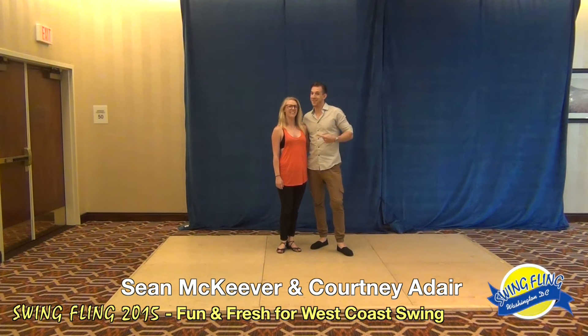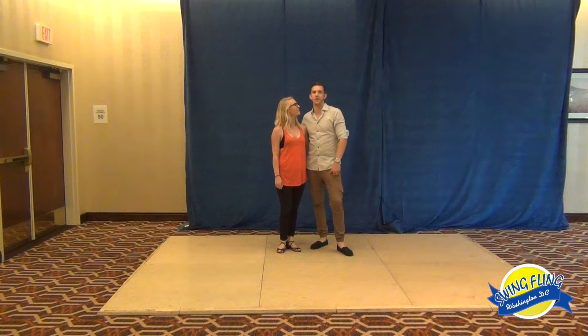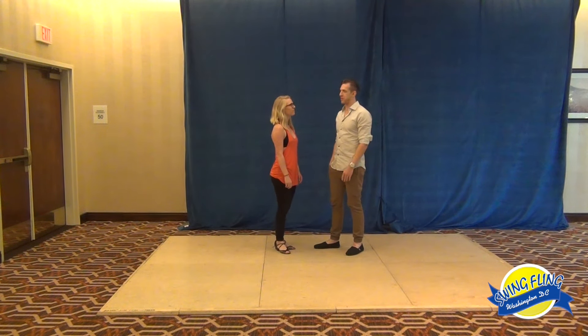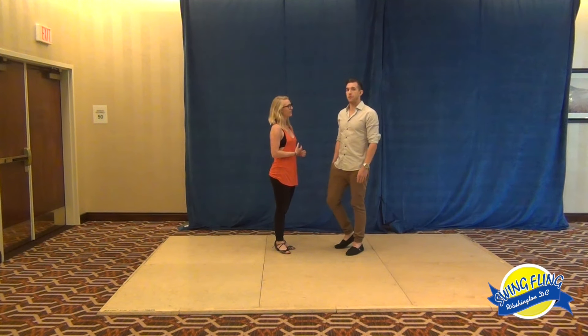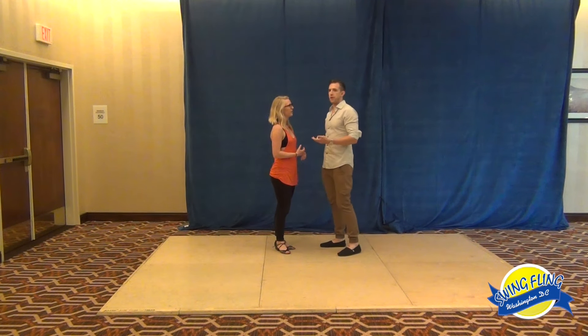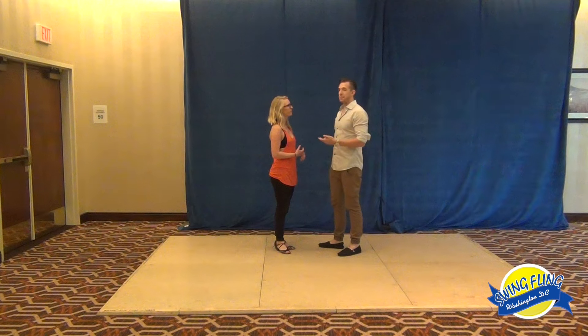Hey everybody, it's Shawn McKeever and Courtney Adair here at Swing Fling 2015. Thanks Dave and the whole crew here for putting on such a great event — amazing lighting, awesome video, always really cool to be here. This was our first class on Friday afternoon. We talked about creating a little bit more opportunity or variation in our movements, keeping it fresh.